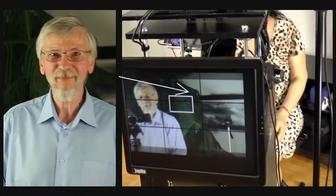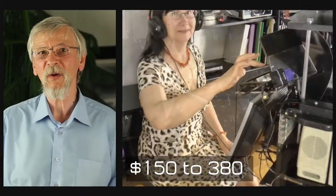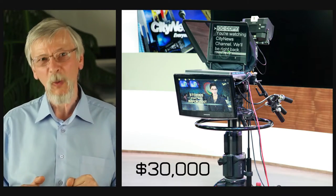Such hydraulic pedestals are not necessary for a budget home studio, like this one. Though it looks like a monster, its cost is small — $150 to $380 depending on how much of your time you want to spend on making it.